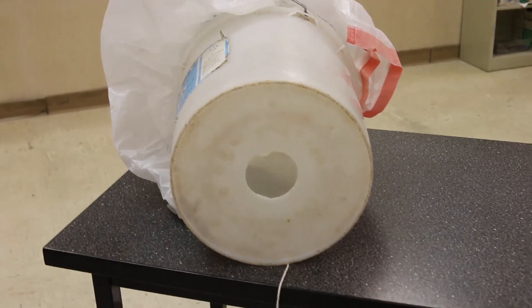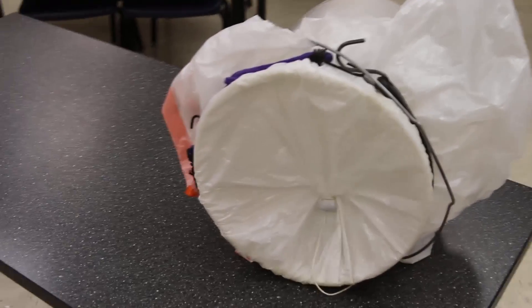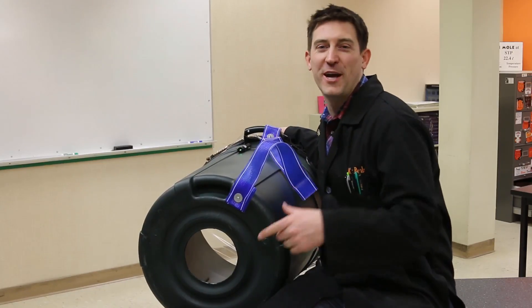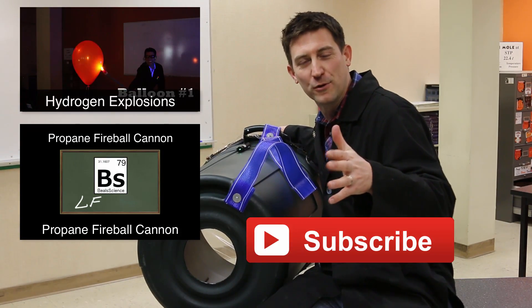You don't have to make this with a big garbage can. Go grab a five-gallon bucket you have laying around the house, cut a hole in the bottom of that, and then just strap a garbage bag around the outside.